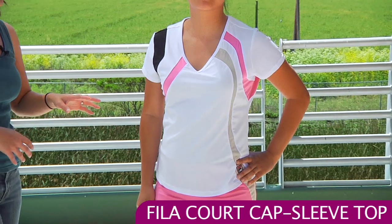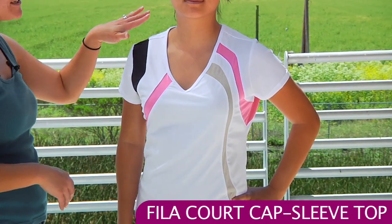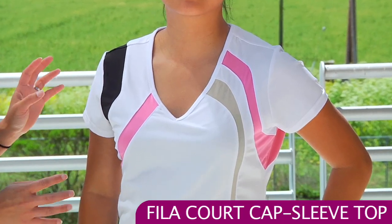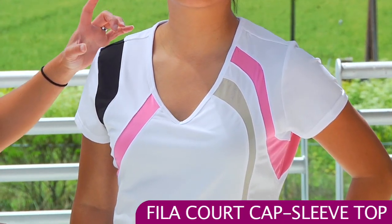First up we have Kana wearing the Center Court cap sleeve top. The top has a great flattering v-neck, nice loose fit style. This one does not have a built-in bra and has great color blocking.